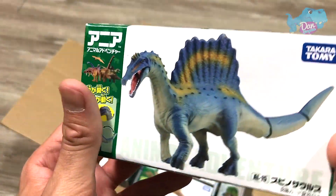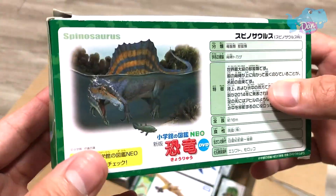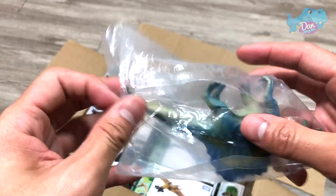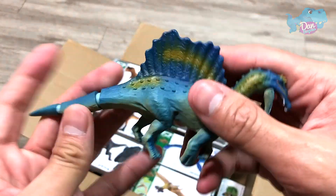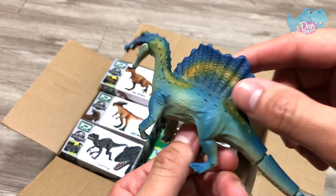This one right here is actually a generic dinosaur from the Takara Tomi NEA series. It is a Spinosaurus. This is actually a Spinosaurus which is quadrupedal, which means it can actually walk on four legs. Beautiful.